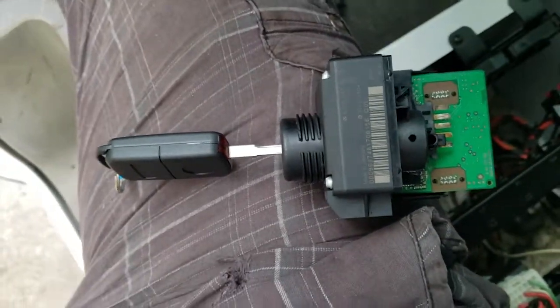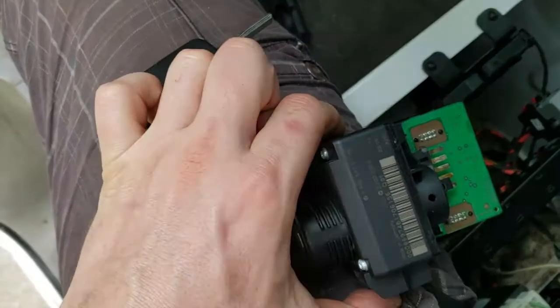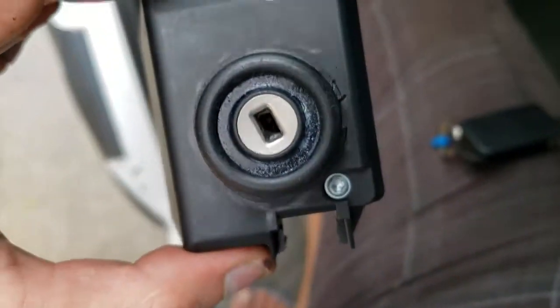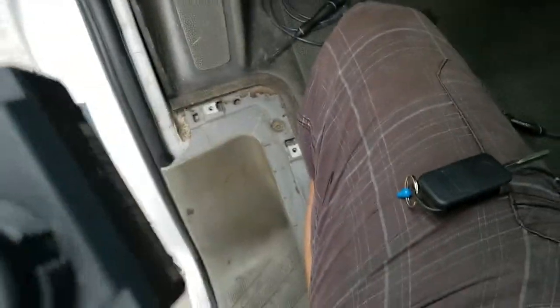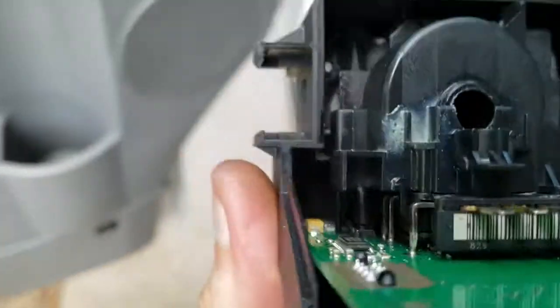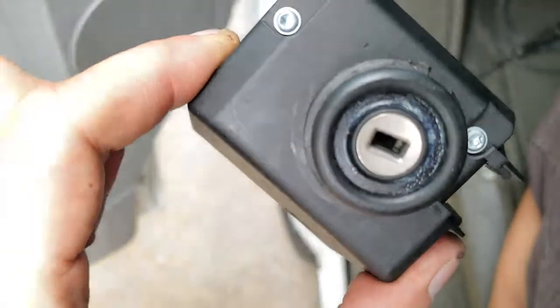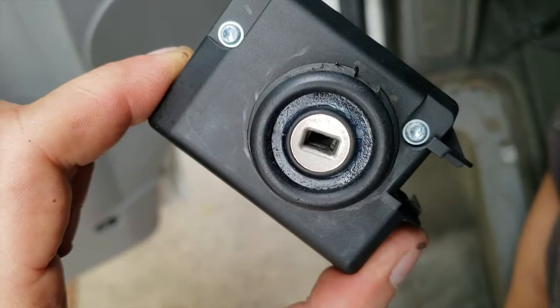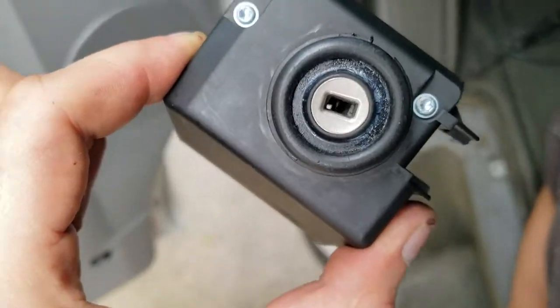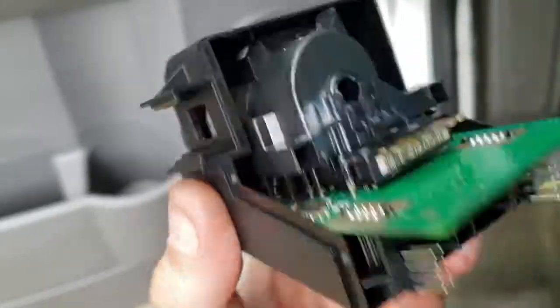Don't push too hard or you might break it. Now I'll go cut the new key. I'll lubricate this — spray it with some lube from the back and from the front. I'll use white lithium grease; I used some to take it out but I need more. Anyway, that's what the lock looks like.